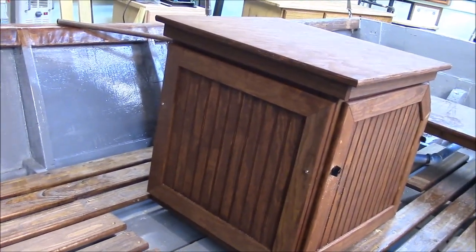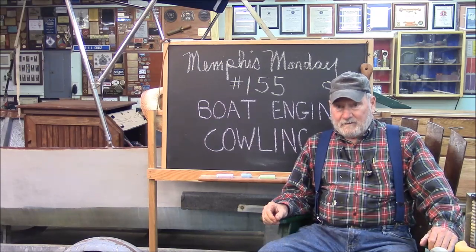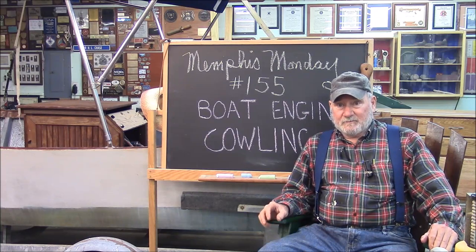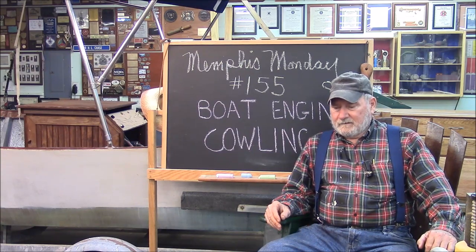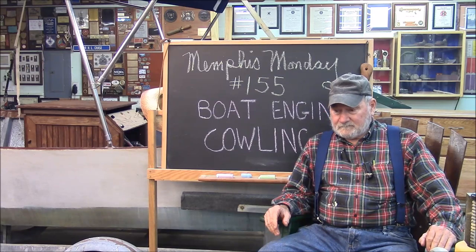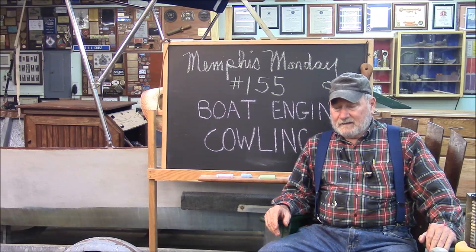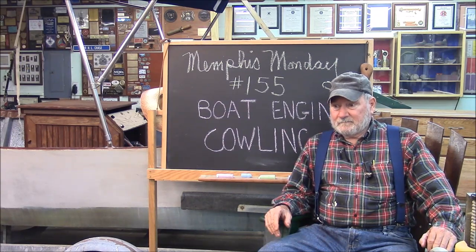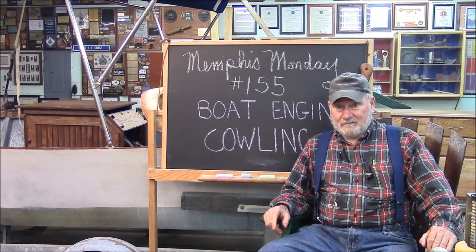It came out better than I thought it was going to. That'll do it for another Memphis Monday, Memphis Monday 155. Next week we'll do our final project, which will probably be the dashboard to our cowling — that whole project will be like less than five minutes of footage. And then the rest will be our mega spectacular year in review, where we're going to review all 52 weeks and all the projects therein, just like we did last year. I think it'll be a pretty mega gala event. The cowling turned out certainly better than I thought it was going to. Make sure you're back here next week for another exciting Memphis Monday. Thanks for playing along.